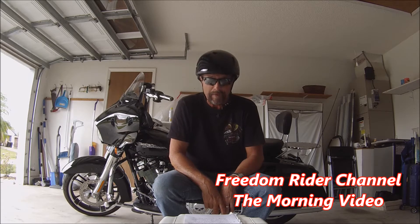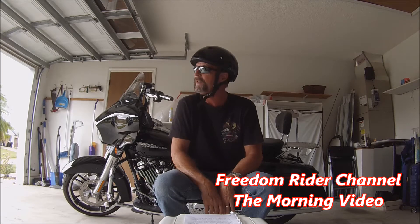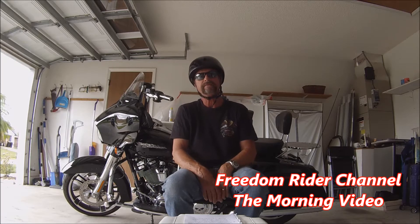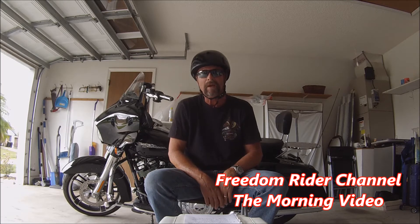This helmet comes in 3XS, 2XS, XS, S, M, L, XL, 2XL, 3XL, and 4XL sizes. And probably the best part of it all, this helmet meets all DOT requirements. Isn't that great?